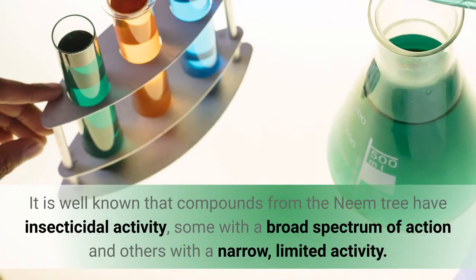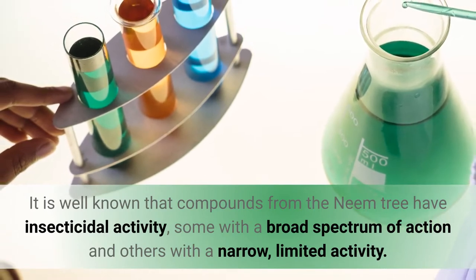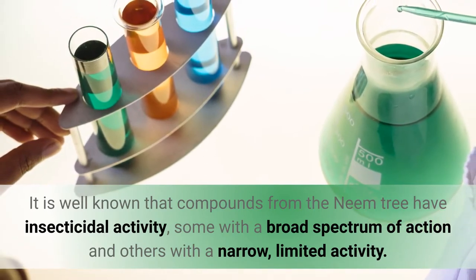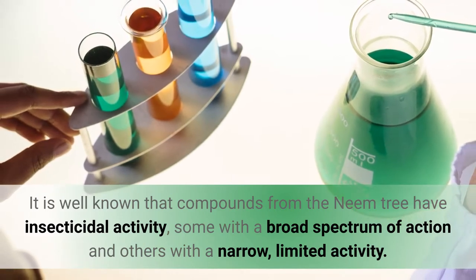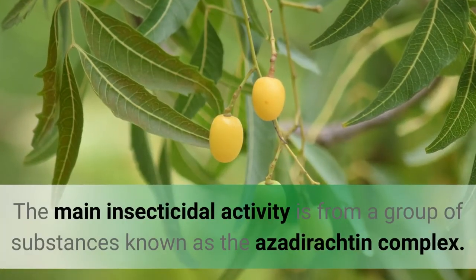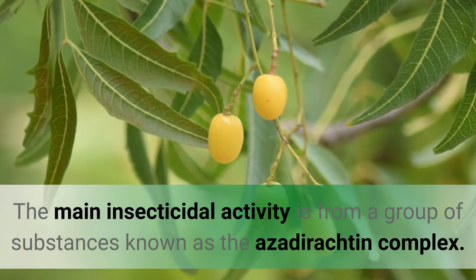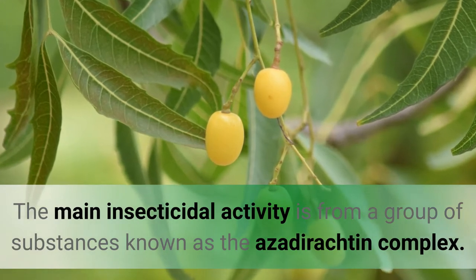It is well known that compounds from the neem tree have insecticidal activity, some with a broad spectrum of action and others with a narrow limited activity. The main insecticidal activity is from a group of substances known as the azadirachtin complex.